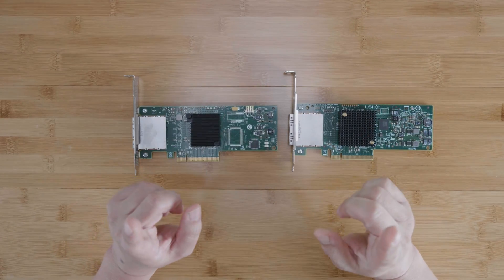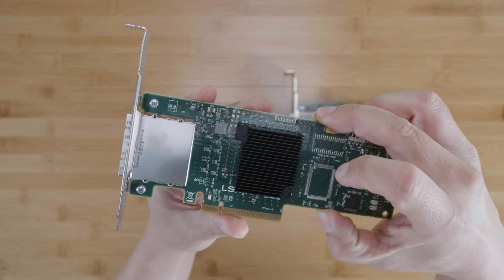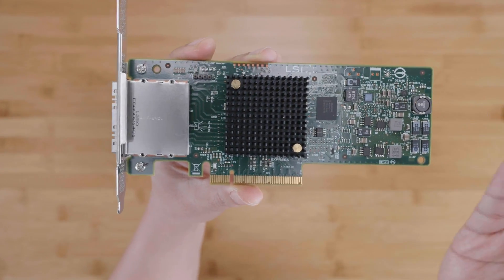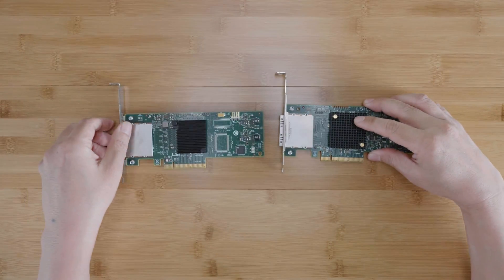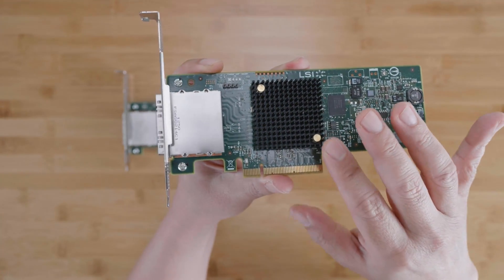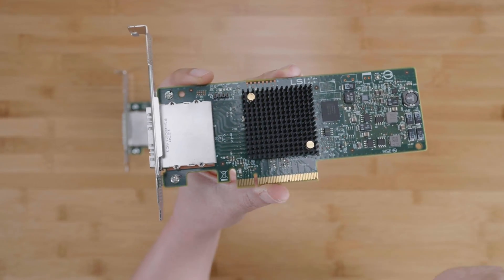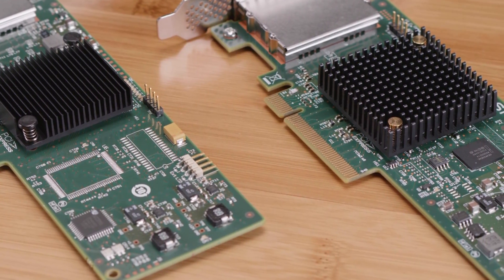The final eighth difference is the heatsink. Visually, you can already tell that the 9207-8E has a more substantial heatsink than the 9200-8E, likely due to its higher power consumption. What you can't see is that the 9200-8E heatsink is epoxied onto the chip and is not easily removable. On the other hand, the 9207-8E heatsink uses regular thermal paste and can be removed and repasted. So if you like to ensure optimal cooling by repasting every few years, you might prefer the 9207-8E. Those are the 8 things you need to know when choosing between the 9200-8E and the 9207-8E.